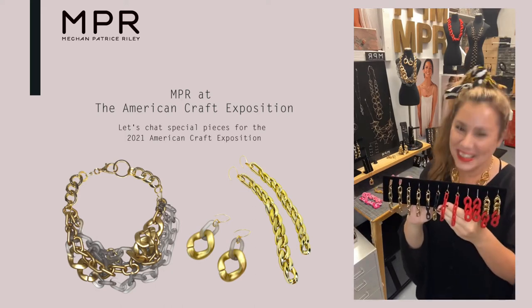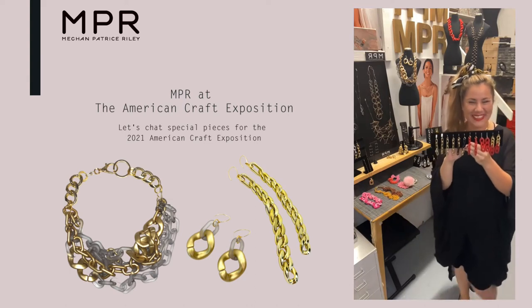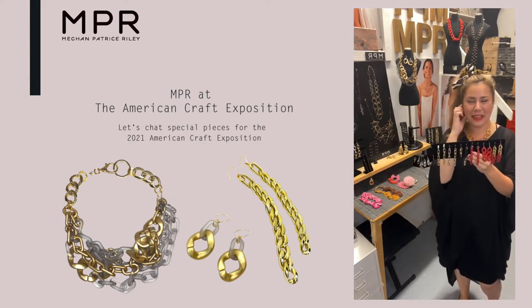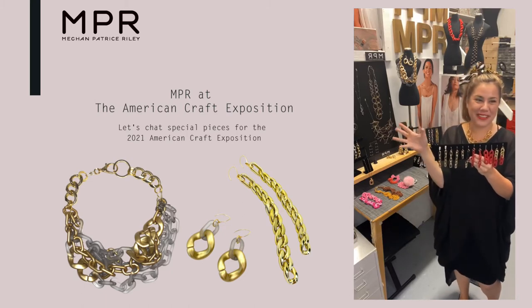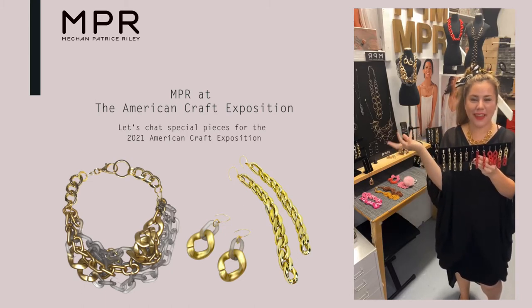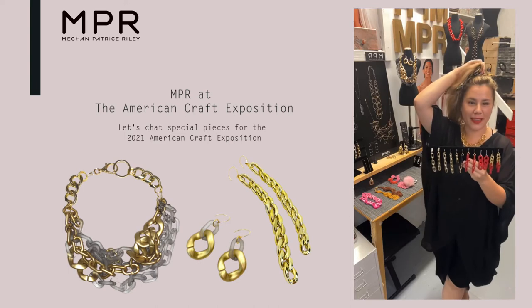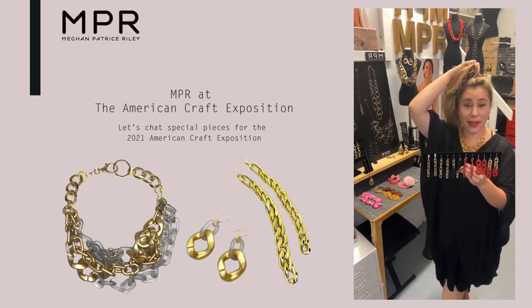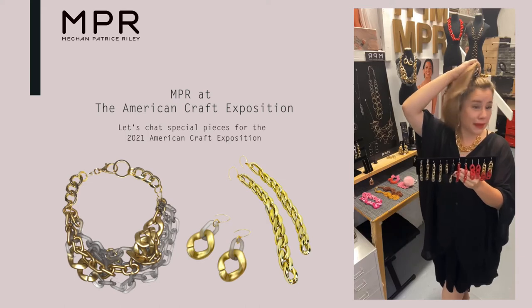I love this scrunchie bracelet too. I made a whole series of them — they're on the website. We're going to see how they go because it's kind of a funky thing. I like making things that you didn't know you needed, but I think you need it. It's too fun.